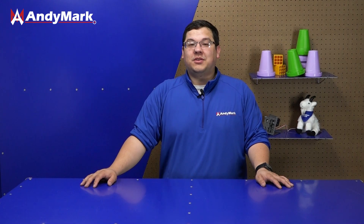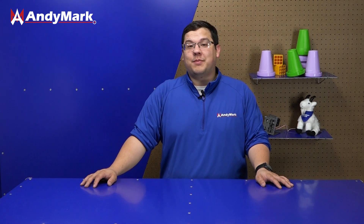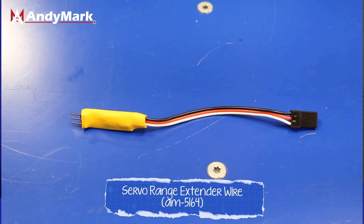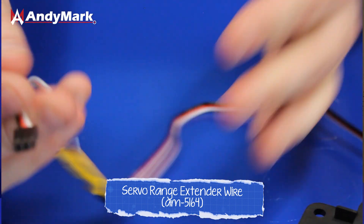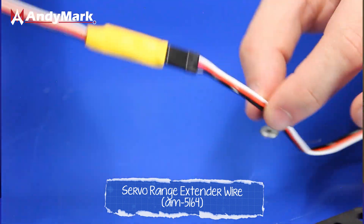Our servos expect a range of 500 to 2500 microseconds, which matches the FTC control system perfectly. In other systems like hobby systems, those sometimes use a smaller range, and in those cases you'll want to use a servo signal range extender. A servo range extender is an all-in-one unit that plugs in line with your servo and extends the output of whatever hobbyist system to reach the full range that the servo is expecting.